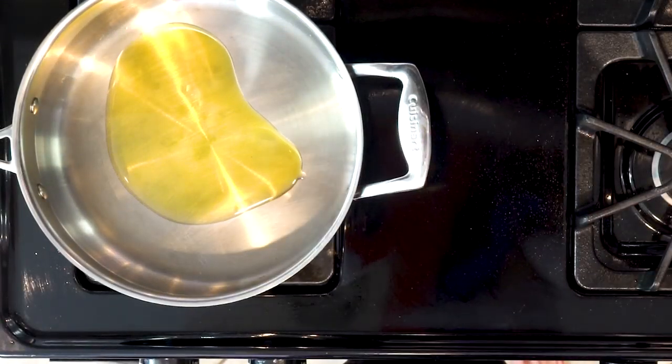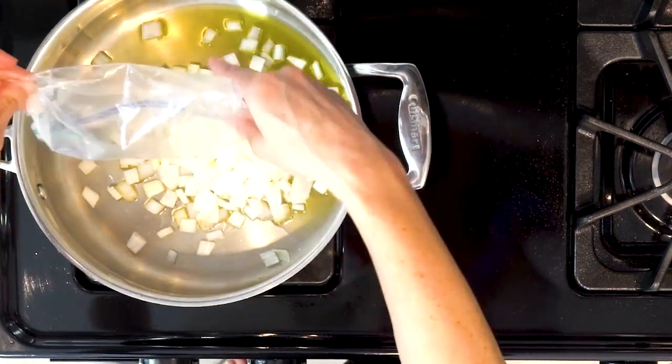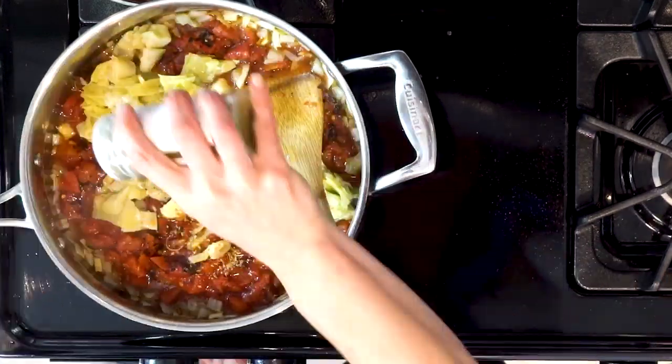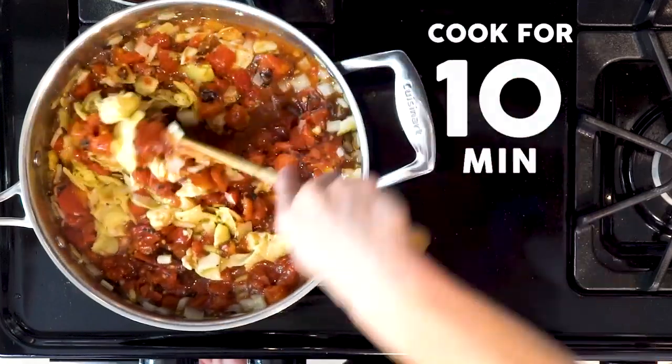Begin by heating a little oil over a medium low flame in a saute pan. Once the oil is hot, add the garlic and onion. Cook for five to ten minutes. Add the tomatoes, artichoke hearts, a little dried oregano, and a pinch of salt and some pepper.